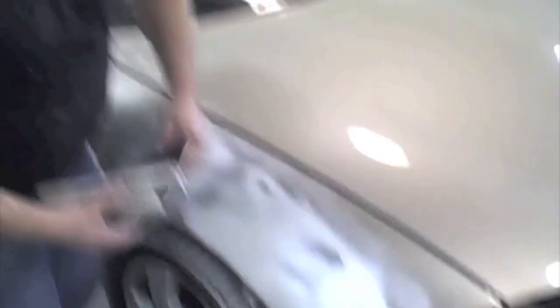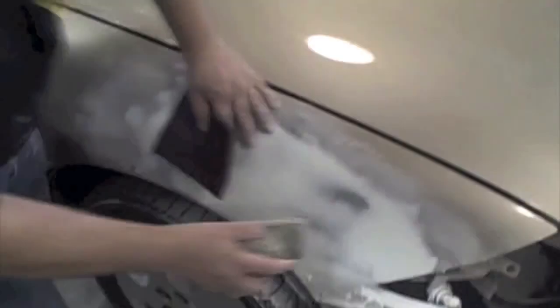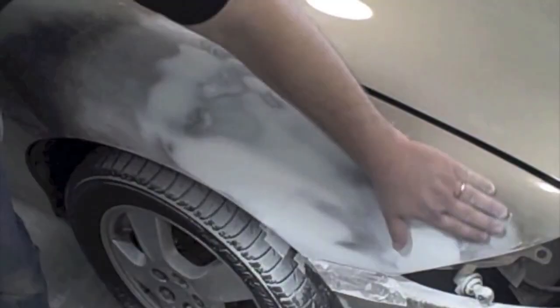Another tip: always keep your block clean — it'll make the sandpaper last a lot longer. Just like here I was using a scuff pad; every once in a while hit the sandpaper with the scuff pad and that'll clean the product off the putty coat. Once it feels good and is sanded out with 150 and your edges feel smooth, you're ready to move on to the priming stages.